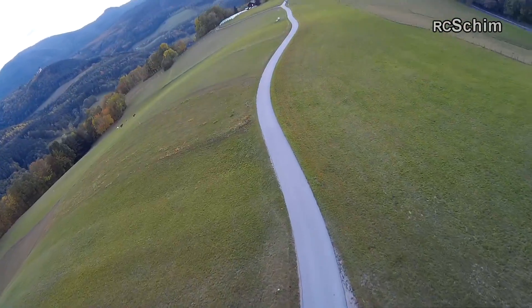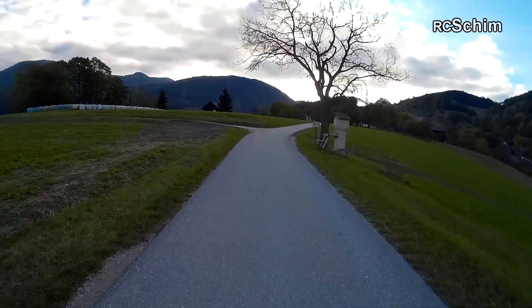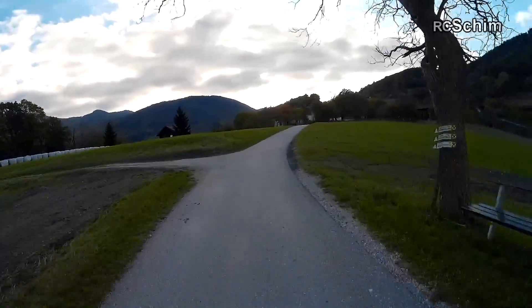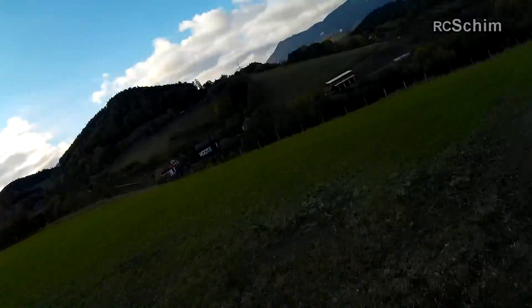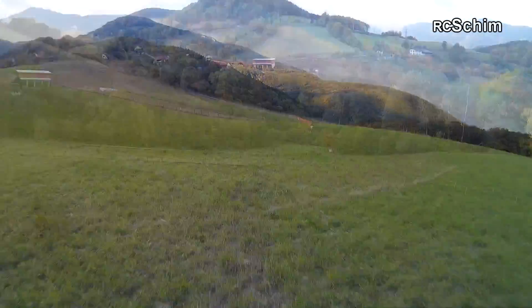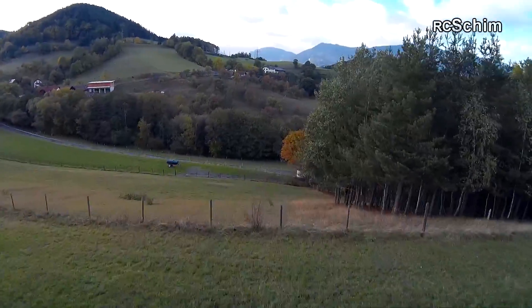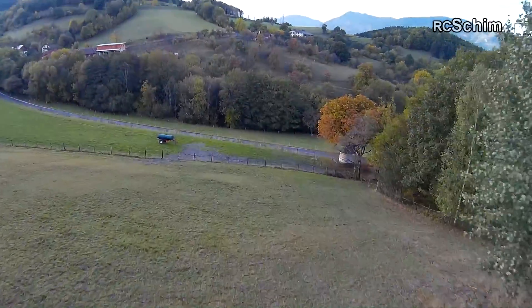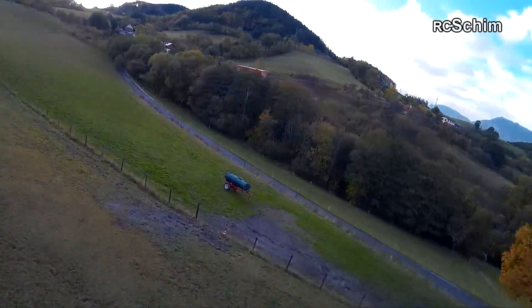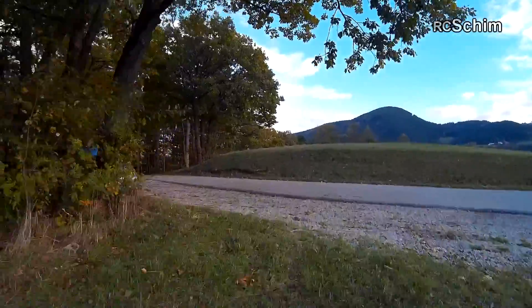It was another very windy day and I'm astonished how well this little setup handles the wind. Normally with small mini quads if you have wind it's all shaky. This one is a bit shaky, but it's really nice — so that's a good plus for the copter.